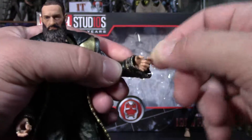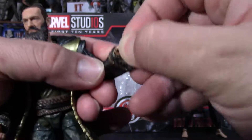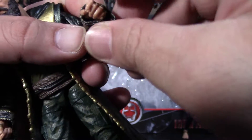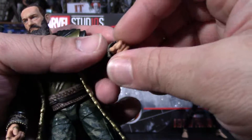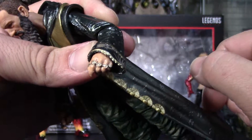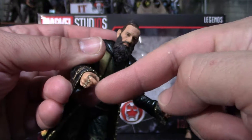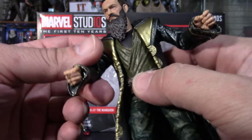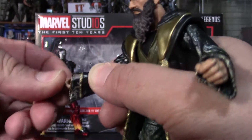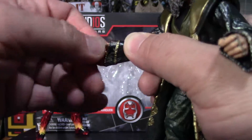His wrist can turn, but because of the scope, you really don't get much movement out of the wrist. There's either a hinge or a ball joint — I can't say for certain. It does have all his rings. They give him a trigger finger on this hand, but he comes with no gun. You can get the other wrist to go all the way around.